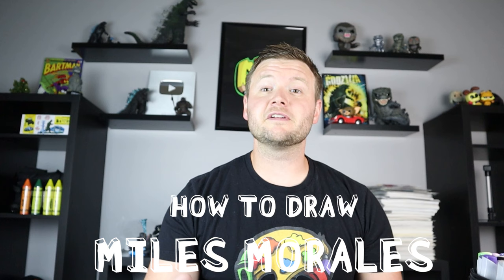Hey everyone, how's it going? For today's video I'm going to be showing you how to draw Miles Morales in his spider suit. If you guys would like to see more drawings like this, definitely let me know in the comments and I'd be happy to draw them for you. But thanks for watching and I hope you enjoy.